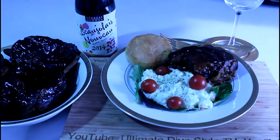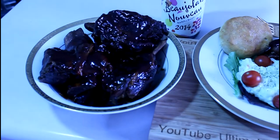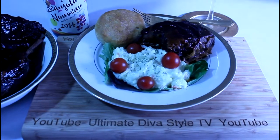I was lucky enough to find the new Beaujolais Nouveau at the Kroger — a pleasant surprise. We've got a lot more ribs. This is a Sunday dinner. I hope you'll try the recipe and enjoy it. Thanks for watching. Dinner's ready.